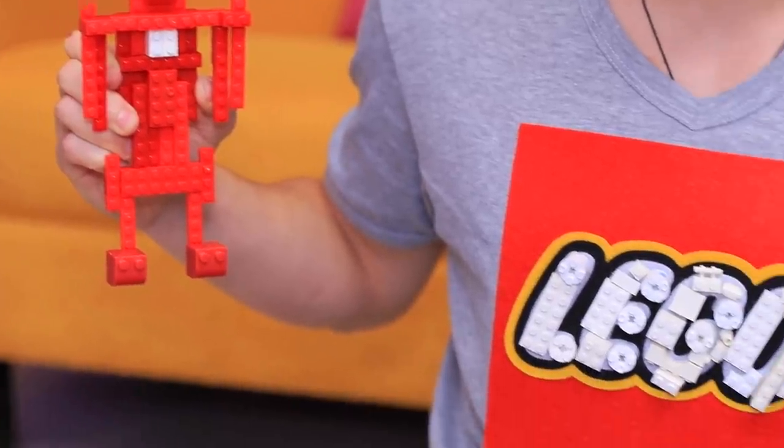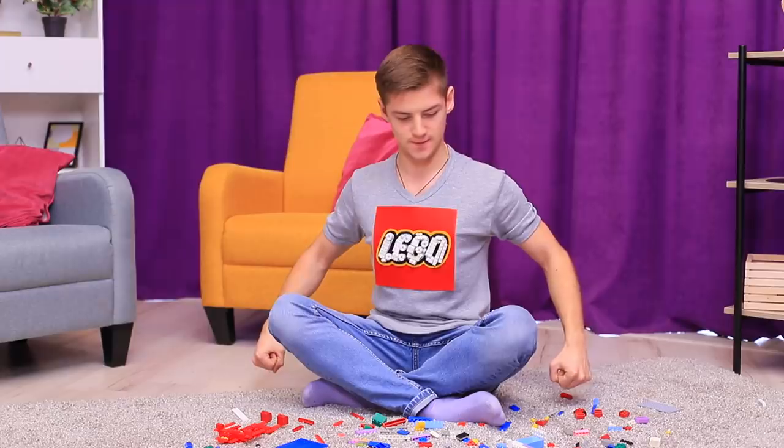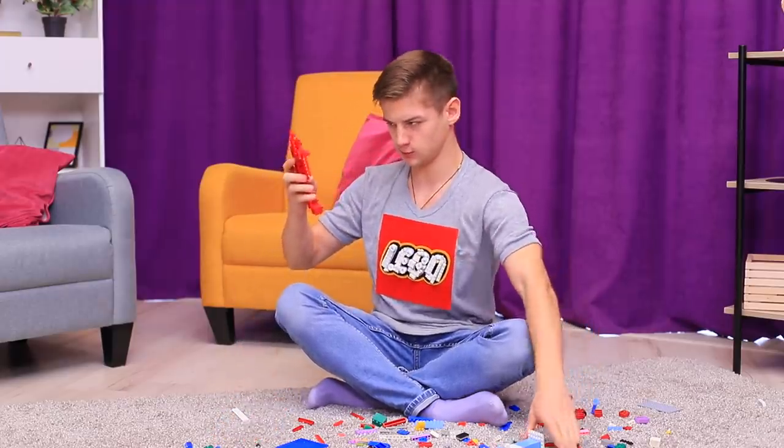This LEGO t-shirt is only for die-hard fans! Now Shawn is a real LEGO man!